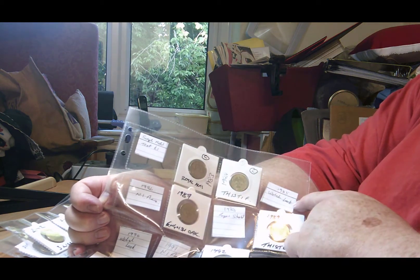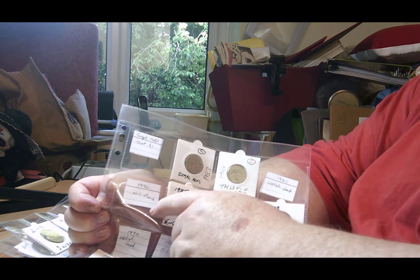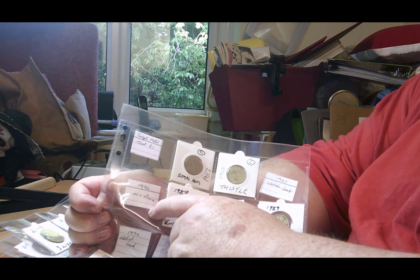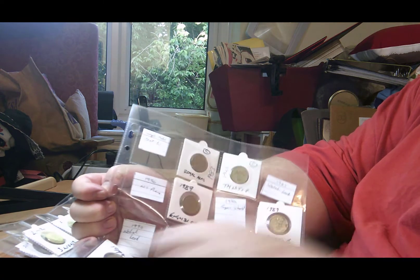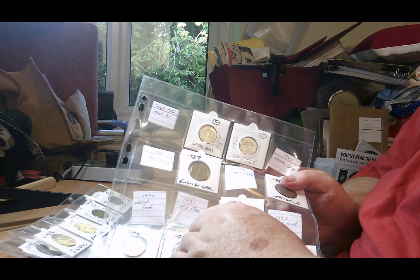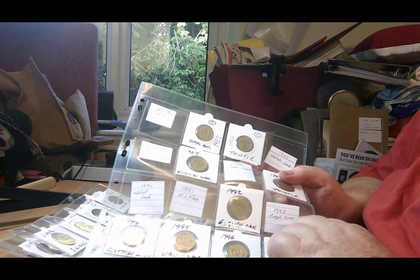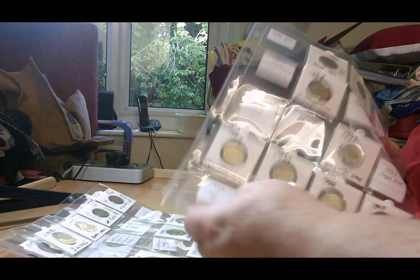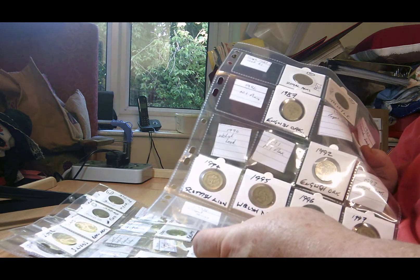The next one I need is a 1985 Welsh Leek, the 1986 Northern Ireland Flax, the 1988 Royal Shield, the 1990 Welsh Leek, 1991 Northern Ireland Flax, the 1993 Royal Arms, the 1998 Royal Arms, and the 1999 Scottish Lion.